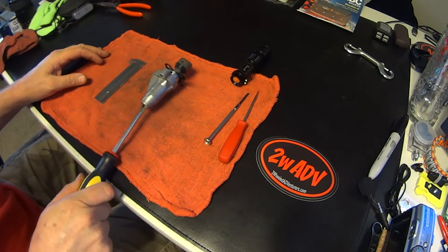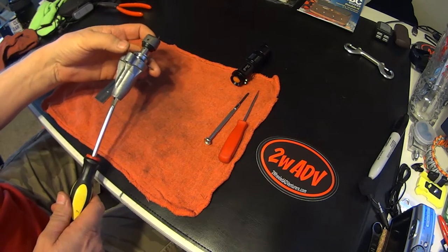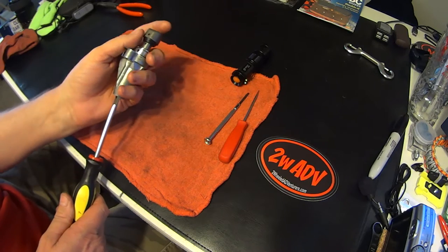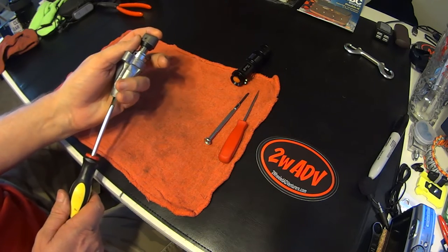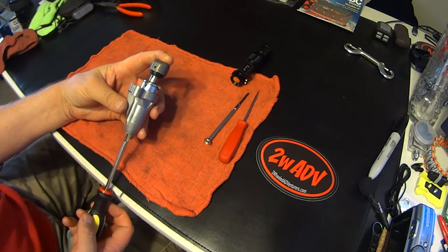Let's go over what you need — all your tools and everything. Here at the Mac Adventures workbench we're going to go through the whole procedure. Your cam chain tensioner should come out of the motor just like this, collapsed, because you put your little tool in. Let's first show you the tool.